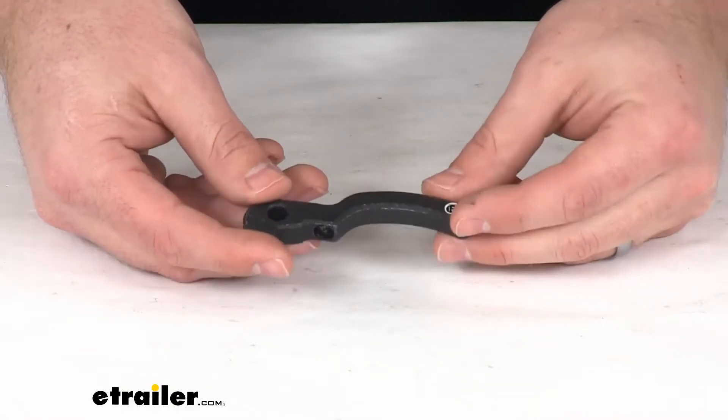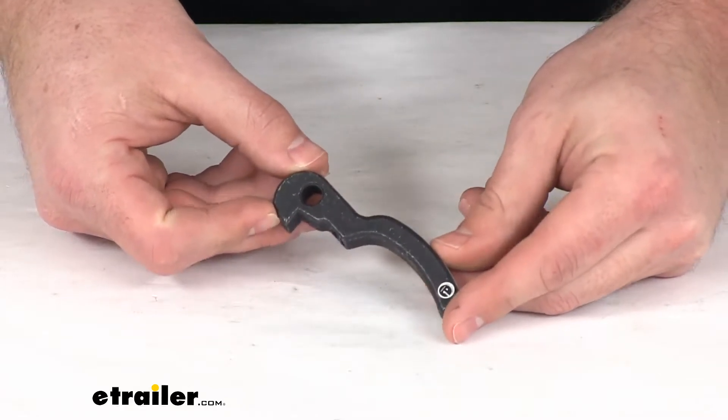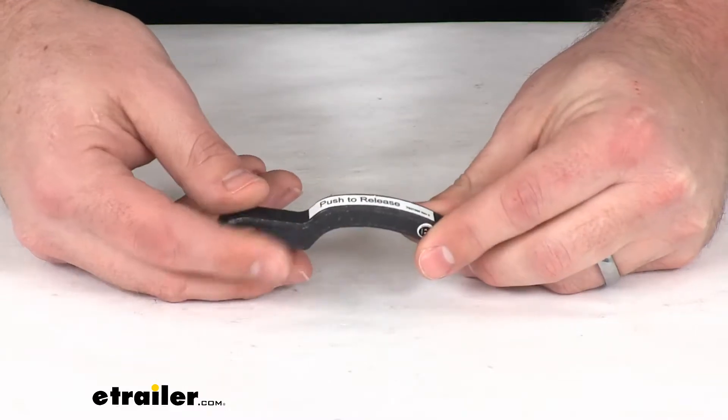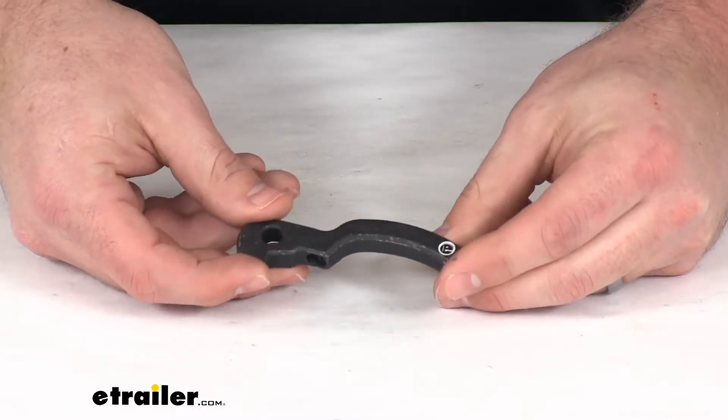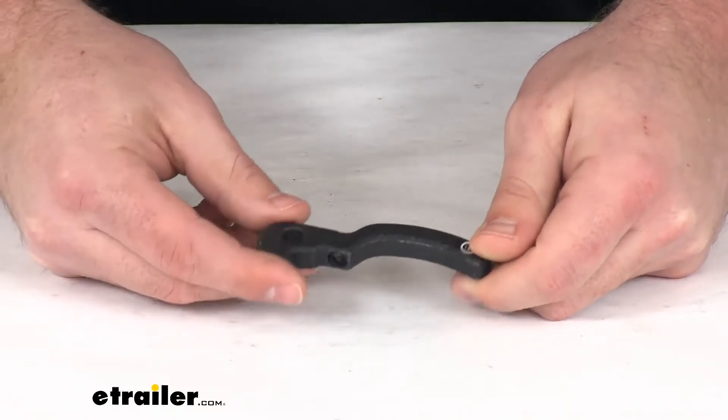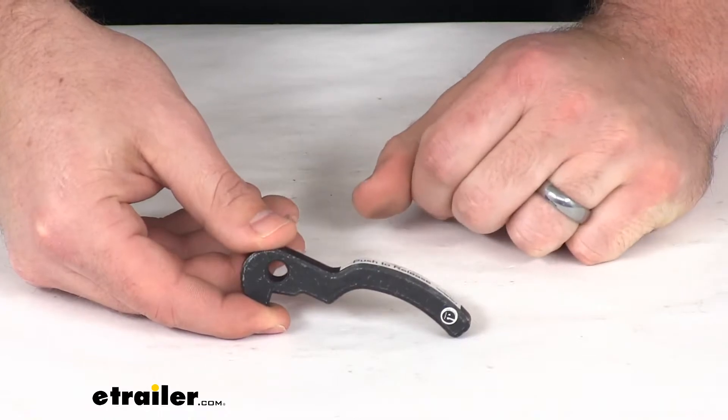This is going to replace one of the trigger handles for your Victory Series RV mounted tow bars. You will need one for each leg of your tow bar, and this is just going to include the one for one side. So if you need two, you'll need to order two of the same part number.